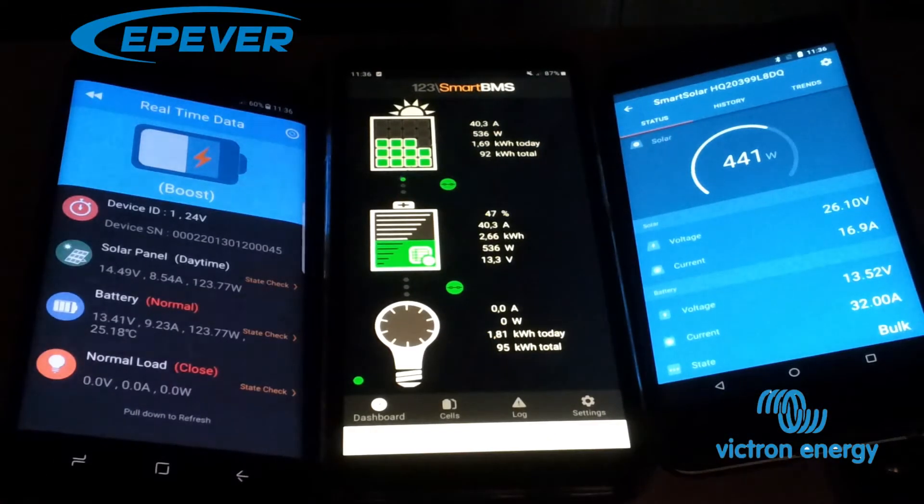Hello YouTube, hello everybody! This is my follow-up video to the EP-Ever charger problem, in comparison with the Smart Solar from Victron Energy.